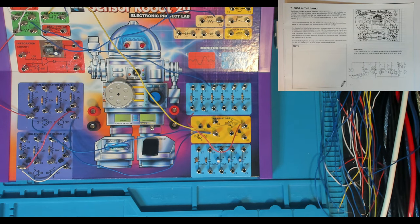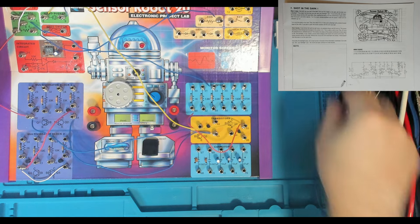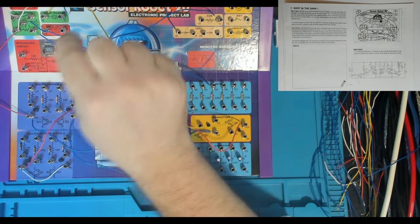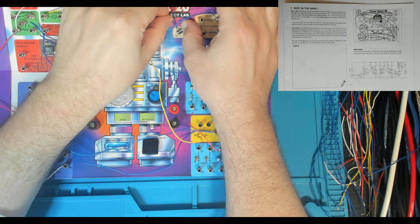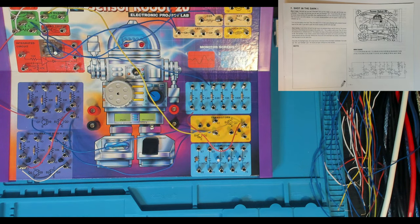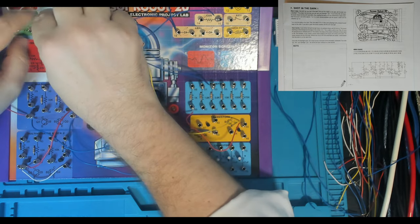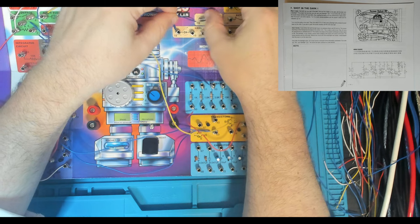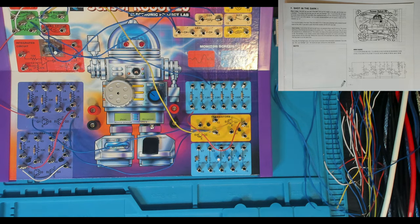So that was 9 to 18. We've got 18 to 4 - that's bringing in our power switch. And we've got 4 to 14 - that's back over to the other side of our CDS cell. The CDS cell is a variable resistor and the resistance varies based on the amount of light on the resistor. I believe that the light decreases the resistance - that's actually something we could investigate when we get over to the bench.